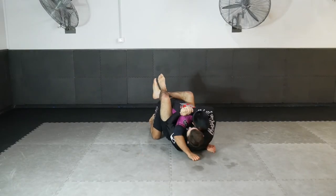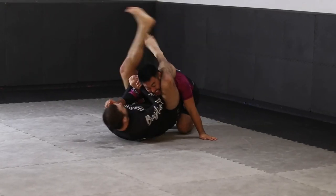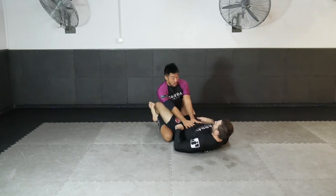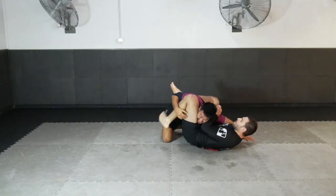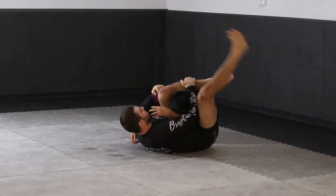Another very powerful attacking option from the shoulder clamp position is a triangle choke, locking the triangle on the neck and shoulder and squeezing with a powerful finish. We shimmy out to one side, use our leg to beat the bicep and shoulder, lock the triangle angle, and finish with a very powerful choke.